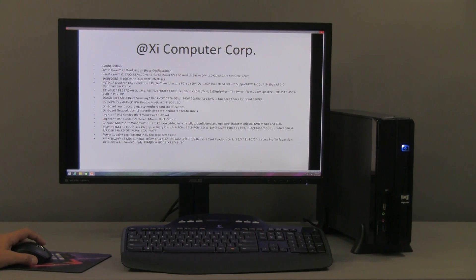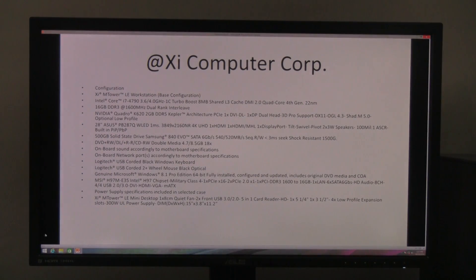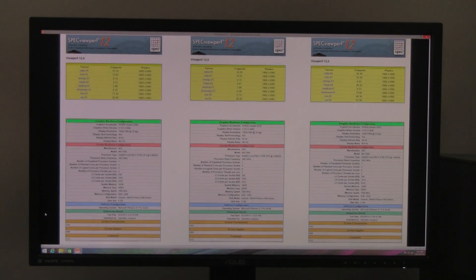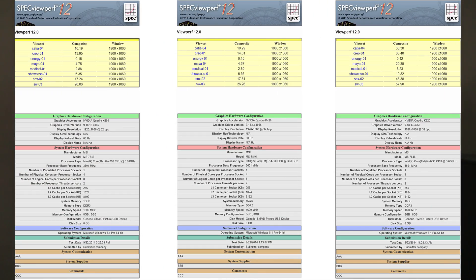And this concludes the hardware overview. We're going to talk now about the performance of this unit. We used the SPECViewperf 12 benchmark from the Standard Performance Evaluation Corporation and ran three different tests — one with the old Quadro K600, one with the Quadro K420, and one with the Quadro K620, with the K420 and K620 being the new generation.